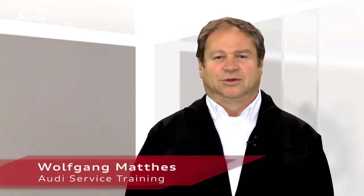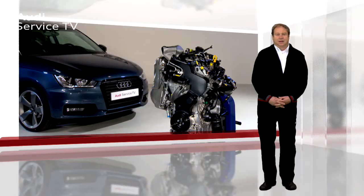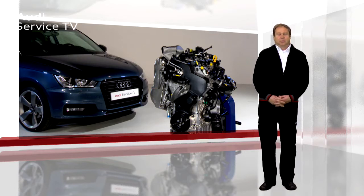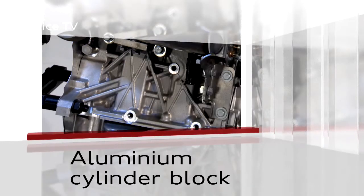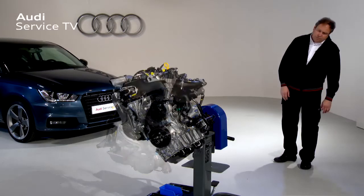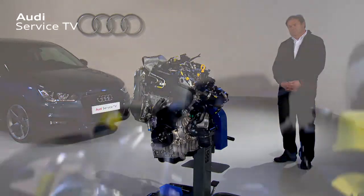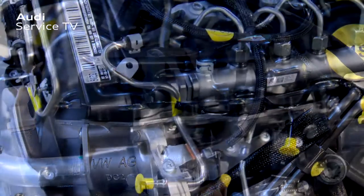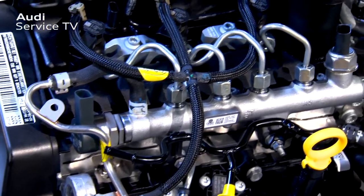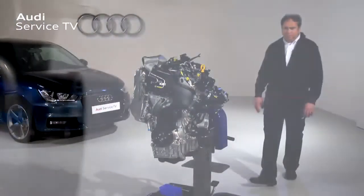Welcome to a new program from Audi Service TV on the topic of the new 1.4-litre three-cylinder TDI engine from the EA288 family of engines. The highlight is the aluminium cylinder block with grey cast iron cylinder liners. The engine provides 66 kilowatts or 90 horsepower and, in contrast to the four-cylinder version, is now a three-cylinder engine, making it more compact and lighter. It is used in the A1 product upgrade.